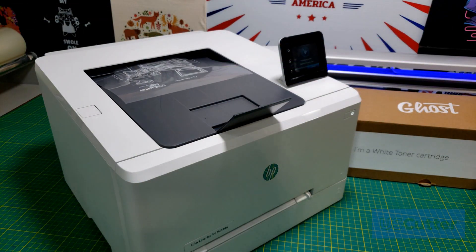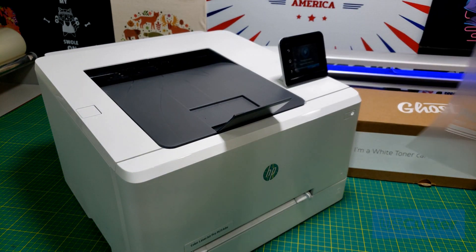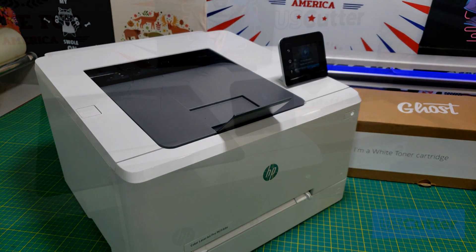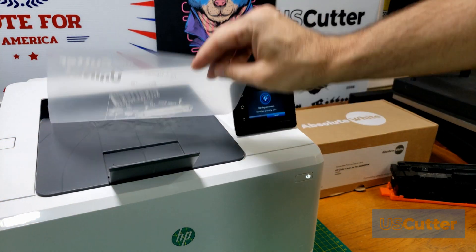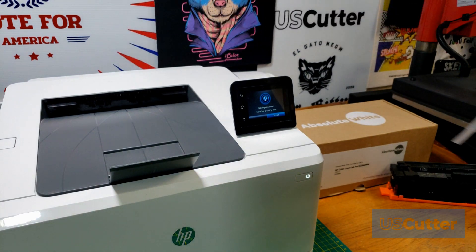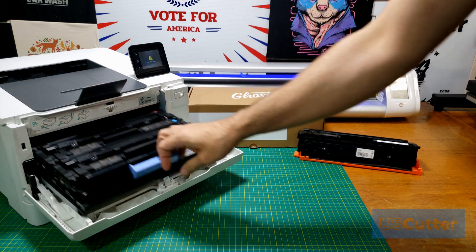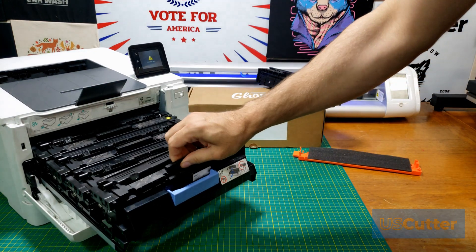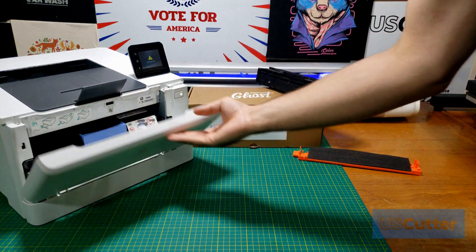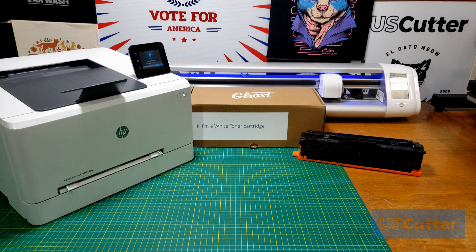Because we will be tricking a desktop printer into printing white, we do need to keep in mind that these printers are not designed with transfer printing as the main activity. So if you are printing transfers you will not want to send more than one print job at a time for the best results. There is also no way for a single-pass cyan, yellow, magenta, black, and white transfer printing with these low-cost machines and white toner cartridges. There's no RIP software, there's no special update that you can do to make these low-cost printers do that at all.